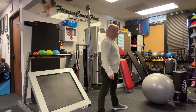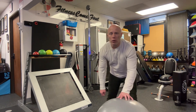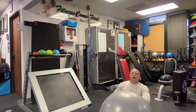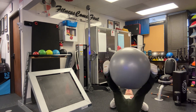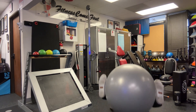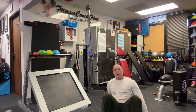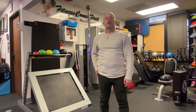Last but not least, we're going to go with the stability ball leg lift. You're laying down, the ball goes between your legs, you touch the ball on the ground and then lift. Keep your back nice and straight. As always, if you have any questions let me know.